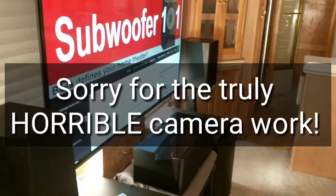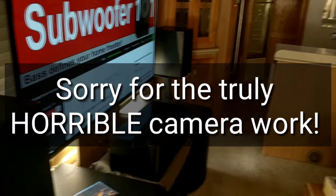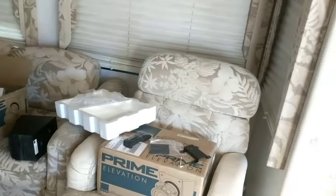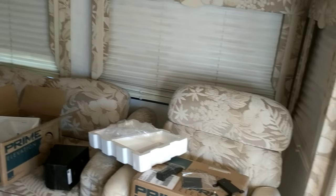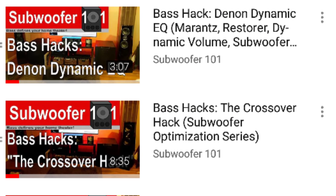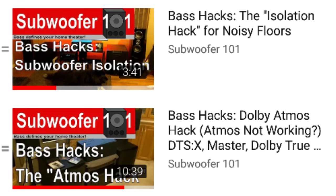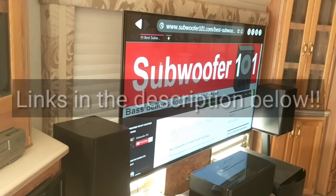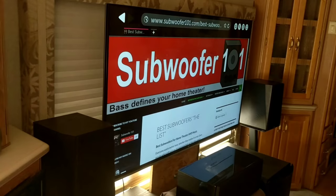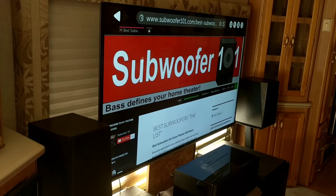Anyway, that's this week's bite-sized bass hack. We're just dealing with reflective surfaces — you want to avoid them as much as possible and really focus more on textiles and things like that. Thanks for watching. If you haven't watched the rest of the videos, you can check out the bite-sized bass hacks playlist — it's all short, easily digestible hacks like this to improve your home theater. Thank you so much for watching, I appreciate the support, the likes, the comments, and all that. It really makes a big difference. Thanks for watching and please subscribe.